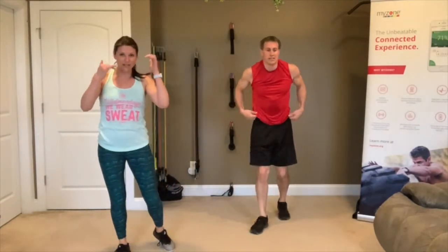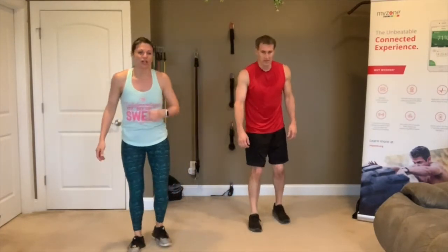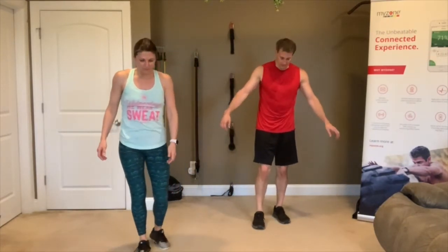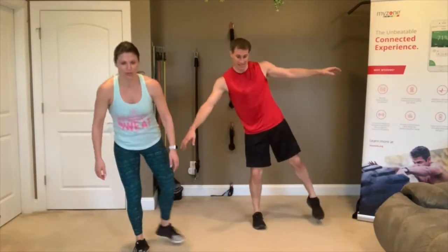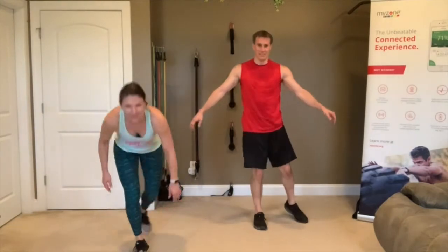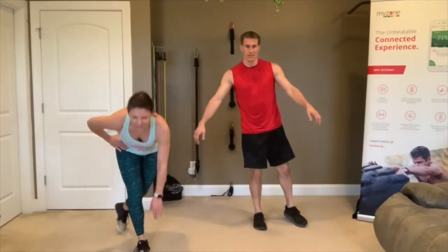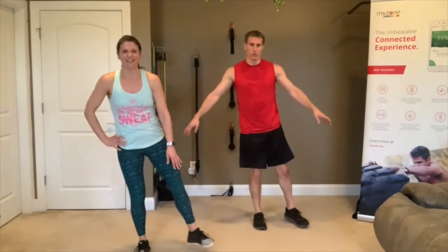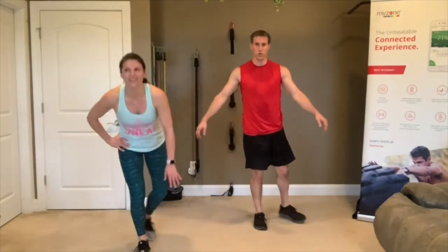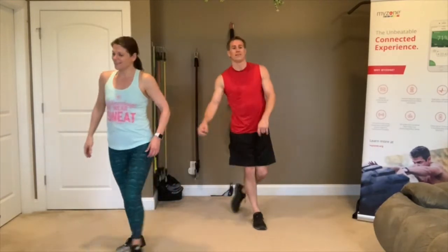Stand up slowly — you might get a little dizzy going from low to high. Plant that right foot. 3, 2, 1, curtsy on the right. Go! We'll take Trevor's challenge and try not to put that left foot down the whole time. You're not as balanced on this side, but try. 3, 2, 1 — and done!